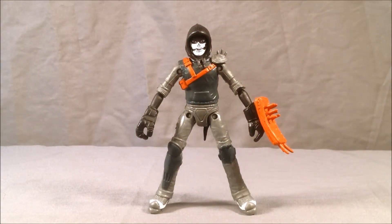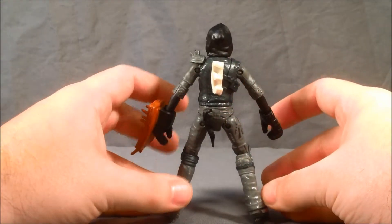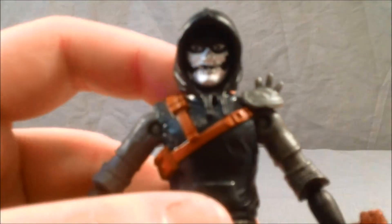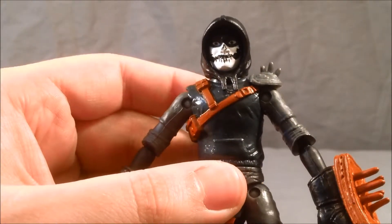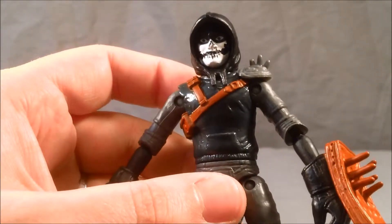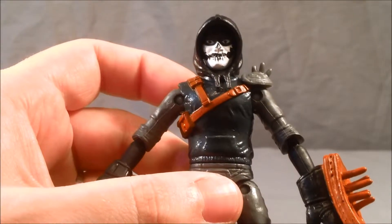Here we have Casey Jones out of the packaging. He's a pretty cool little figure. I like the detailing. I'll try to get up close here and focus in on the face. He's got kind of a — it almost reminds me of like the Joker from Dark Knight or something. It's like a white face with black detailing around the eyes and then around the mouth.